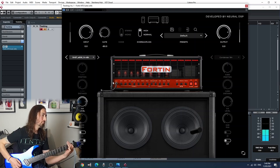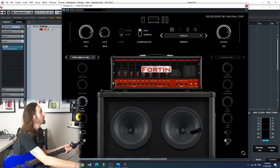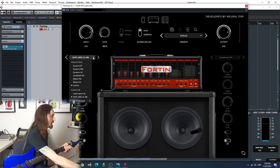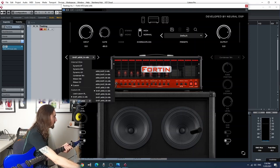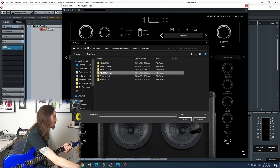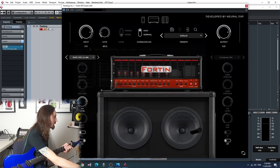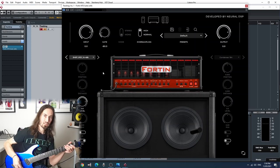Sounds awesome, which I'd be surprised if it didn't. But let's go on to our other favourite one, which is the R121 and the SM57. We go to the 1A like we have with all of them, and this is how this one sounds.